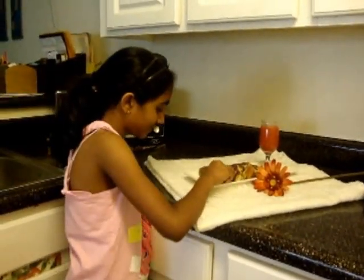Now you have to let it cool for 15 minutes. Now it's time to taste it. It tastes good and I hope you try to make this cake. I hope you liked watching my video.